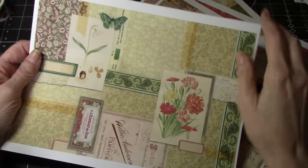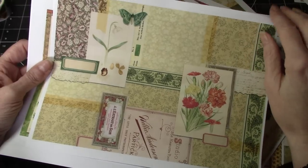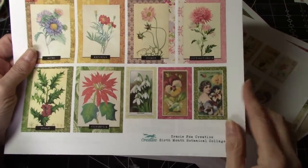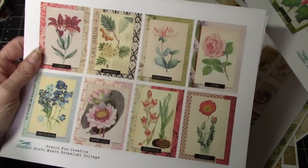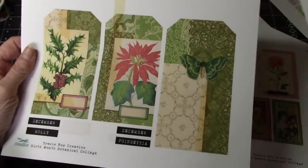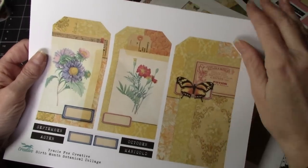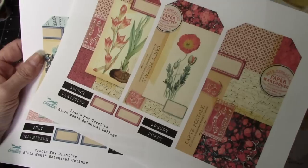Now I printed everything in this kit — absolutely everything. I think it's all part of the same kit. And I printed this time on bright white paper. I love these, super beautiful. I love that it's got the names on them — really lovely. So we've got all these gorgeous images, and then we have some tags as well. We can't use all of these today, but I am going to use them all at some point.